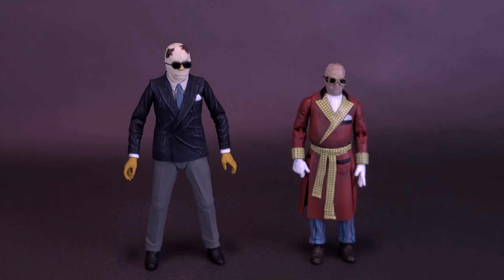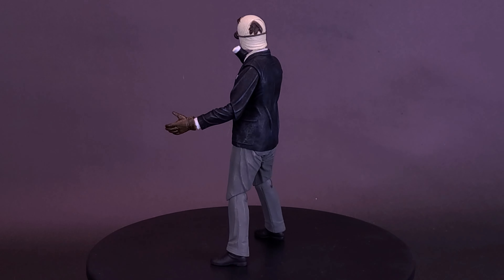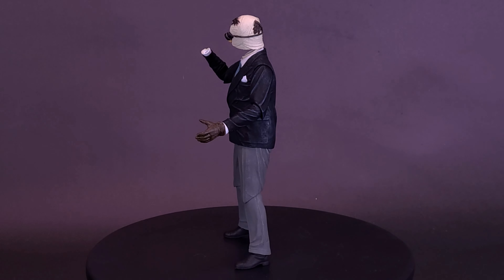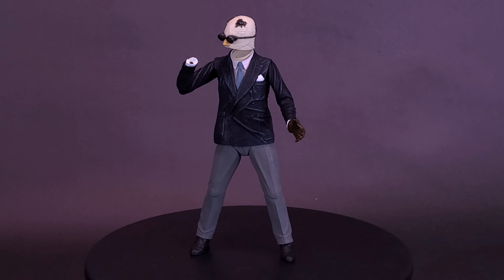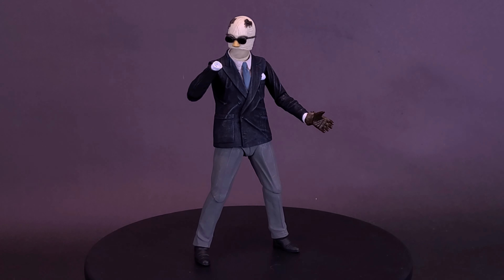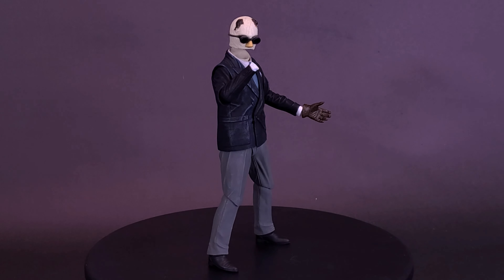The Invisible Man is one of those rare cases where actually losing the hand benefits the look of the figure. You could take it to the extreme of having the figure missing a head and a hand, but I don't want to push it that far. I'd rather display the figure with one hand missing and the partially bandaged face — I think that's a really neat thing they included with this figure.